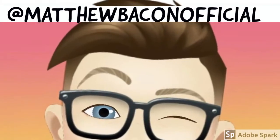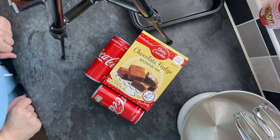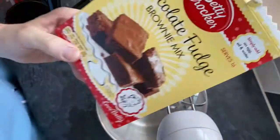Hello and welcome back to another video. It's Matt Bacon here and today we are trying to do a bit more baking — chocolate fudge brownies with a can of coke, two cans actually because they're the small ones, they're the ones I could find.